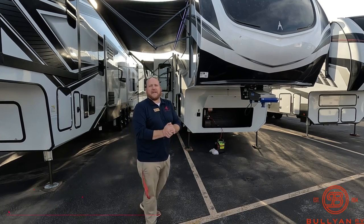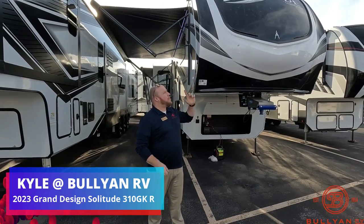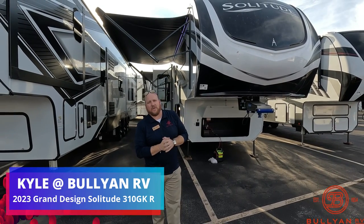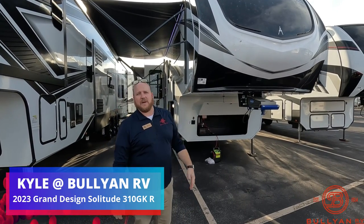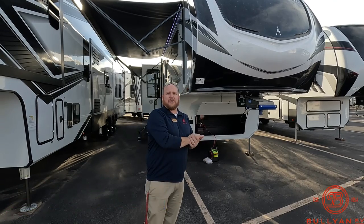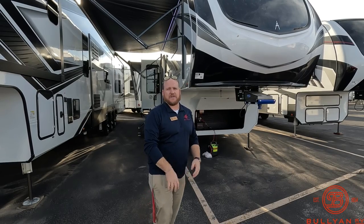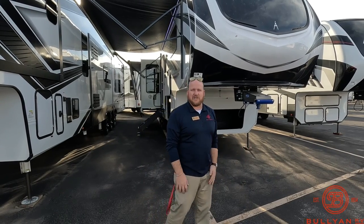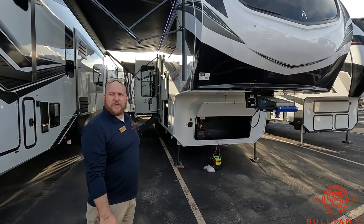Hey guys, welcome back. Kyle Dittman, Bullion RV, Duluth, Minnesota. Today I have the pleasure of showing you a brand new 2023 Grand Design Solitude — it's the 310 GK. We're going to take you around the outside and get you inside. We're right next to Highway 53, a lot of traffic going on, so I apologize for some road noise, but we'll get inside soon enough.